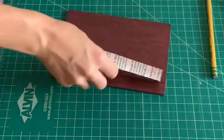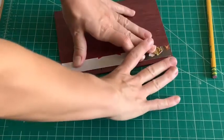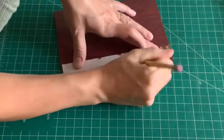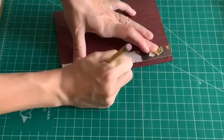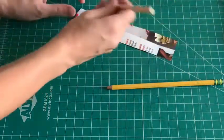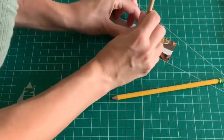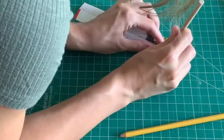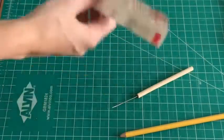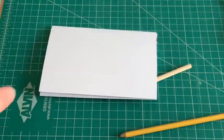The next thing I'm going to do is mark on this scrap paper. I'm going to put it in the middle because it's actually a little bit bigger than the signature. I center it and then mark where the holes are, then poke my holes. Now this template can fit inside each signature so I poke my holes and they're the same in every single signature.